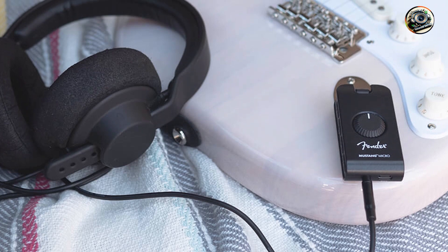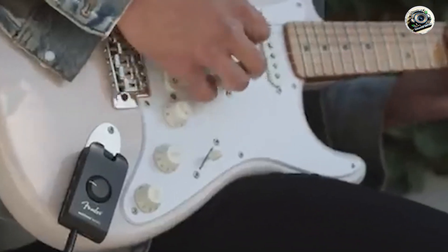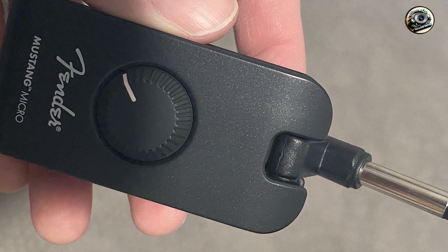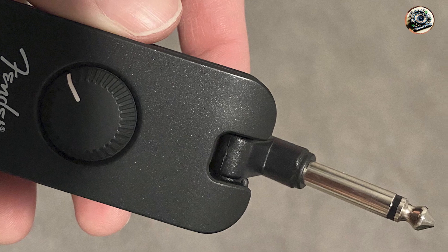The Mustang Micro features a range of amp models and effects, with 12 amp models and 13 effects to choose from. It includes Bluetooth connectivity for audio playback, a rechargeable battery for up to 4 hours of playtime, and a USB-C output for direct recording.